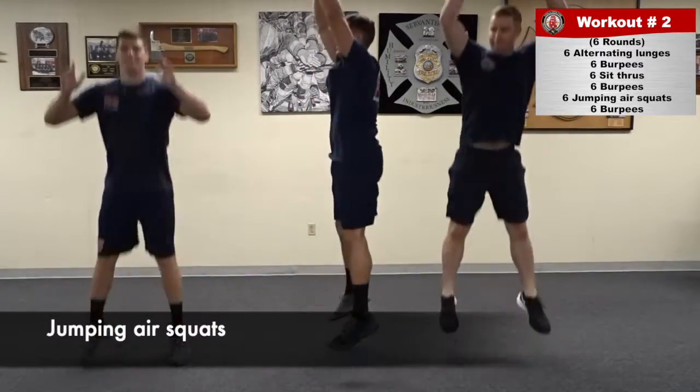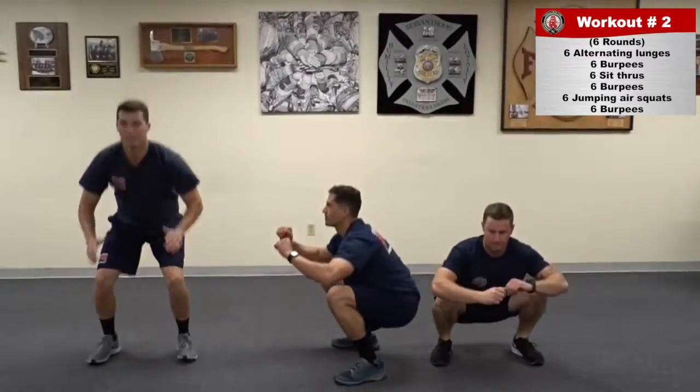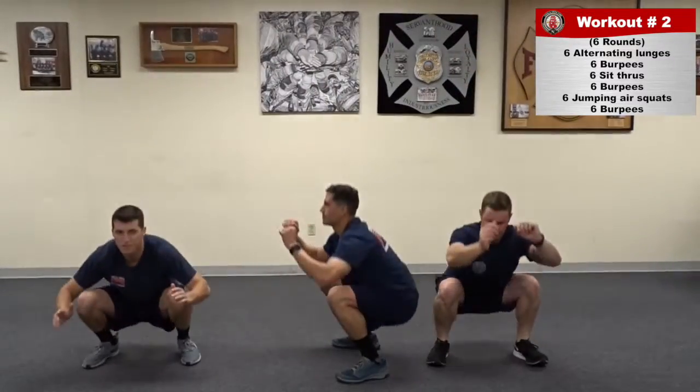For jumping air squats, maintain toes and heels on the ground and explode from the bottom, fully extending in the air.